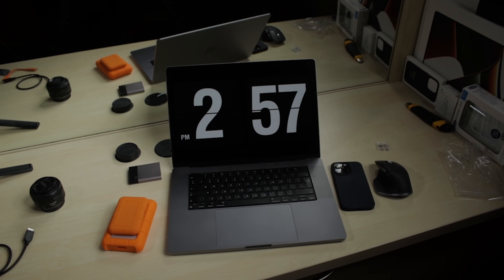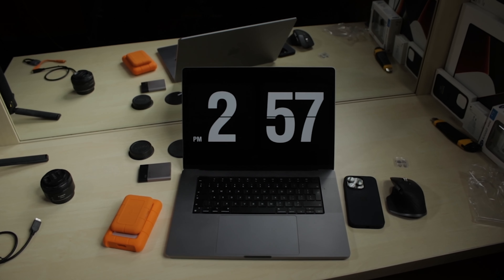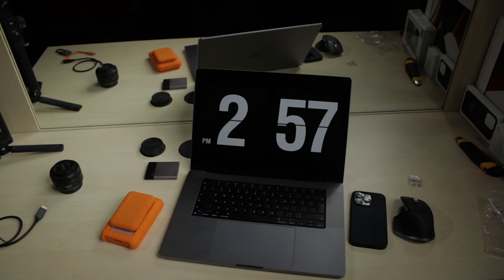Besides the much faster LaCie Rugged NVMe SSD, I got a 4TB LaCie Rugged HDD Mini. As mentioned in the other video, I plan to use the first for editing and the second for storing my projects. And since each had a massive discount, I eventually got both.